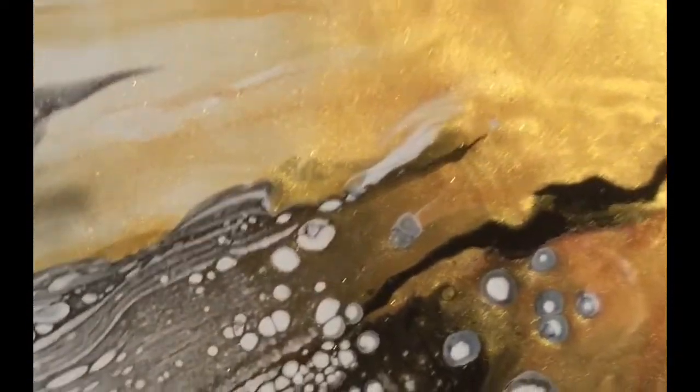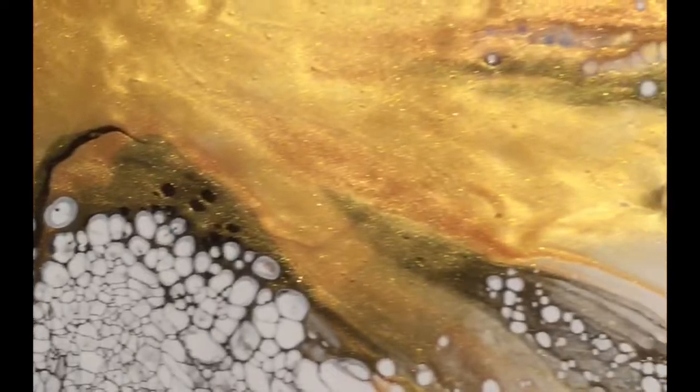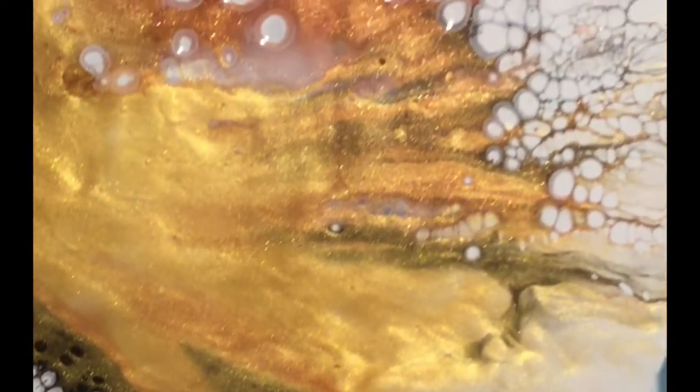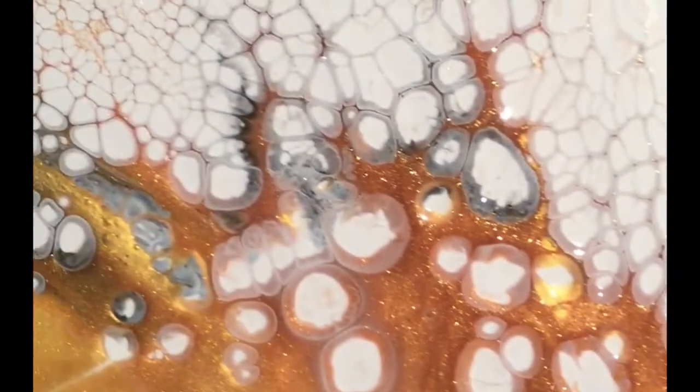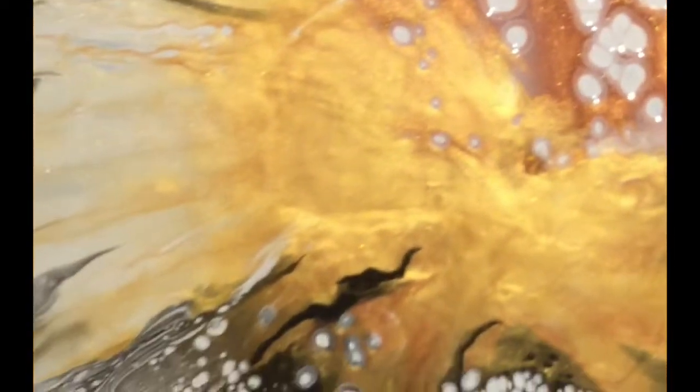Look at the lacing and the cells — that's beautiful. Okay, thanks for watching!